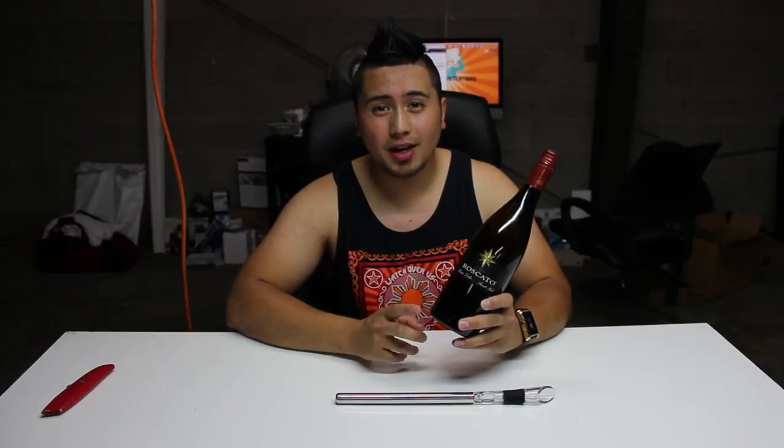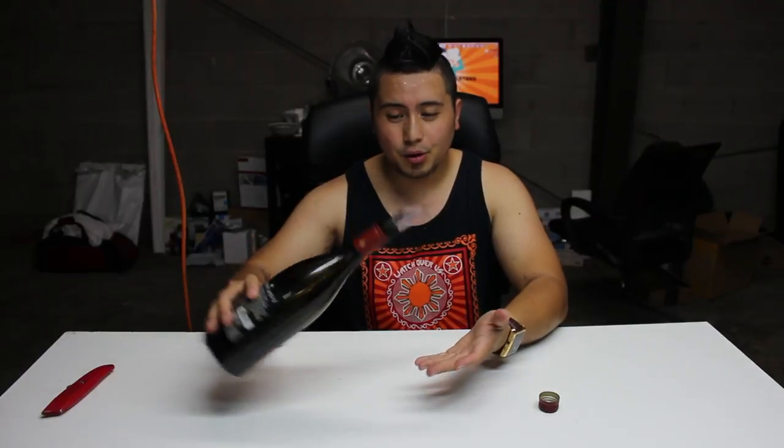I have this Rascada right here — if you guys haven't tried it, it's a really nice sweet red wine, so I highly recommend it. This device is supposed to work with pretty much most wine bottles. Let me screw this on here. Make sure when you insert this you get a good push on the bottom, and then you simply pour your wine like that.